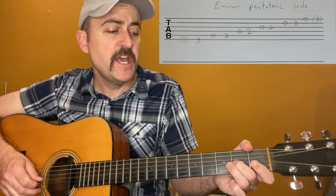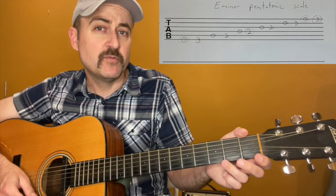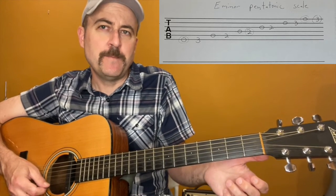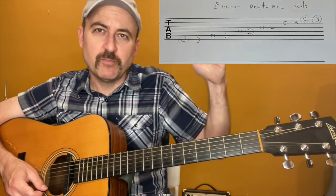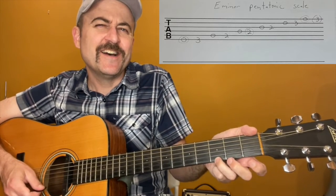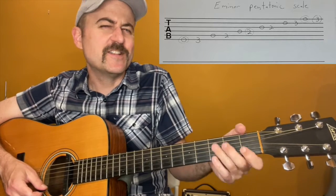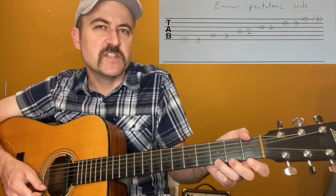And then it basically starts over: E, G, A, B, D, E. And why is that top note in parentheses? Because we kind of already got back to E again, which is usually where we stop a scale. With any E scale, we play until we hit E again. But this is like beginning another round of octaves through the scale, and it's right here — so most of the time when people play the scale, they'll include this note too.